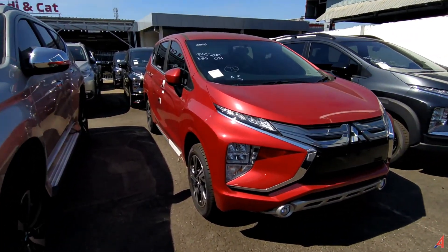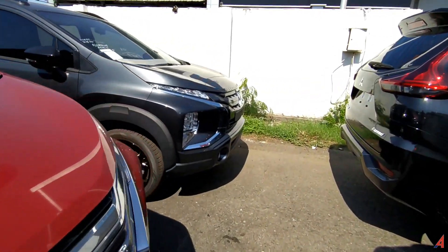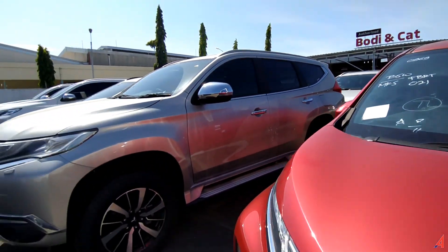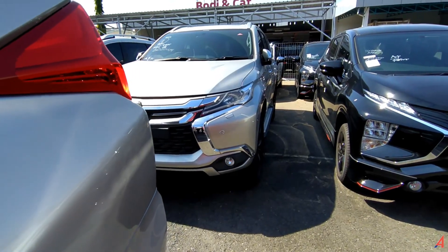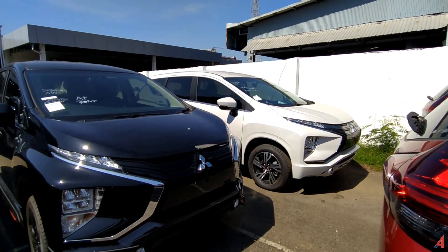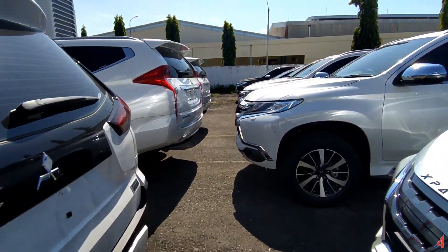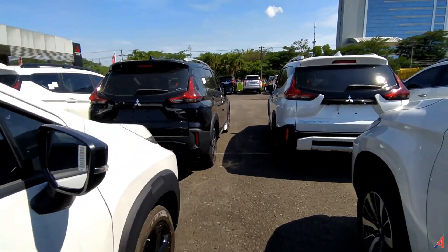Masih ada banyak lagi mobil Mitsubishi Expander yang ada di sini — yang facelift, yang depannya lampunya sudah LED, termasuk yang positioning lamp-nya itu gagah juga. Di sini ada satu lagi Expander Cross Black Edition yang lain — bisa kelihatan dari velgnya kalau untuk yang Black Edition, termasuk dari housing spionnya. Dan lainnya ada Pajero Sport Dakar di belakang sana, termasuk Expander Black Edition yang ada di sini dan Expander yang facelift warna putih. Semoga ini bermanfaat sekali lagi. Kalau ada yang salah atau ada yang kurang dari apa yang kita sampaikan kali ini, mohon maaf. Terima kasih atas perhatiannya — kita akan ketemu pada ulasan otomotif menarik berikutnya. Sekian dan Assalamualaikum warahmatullahi wabarakatuh.